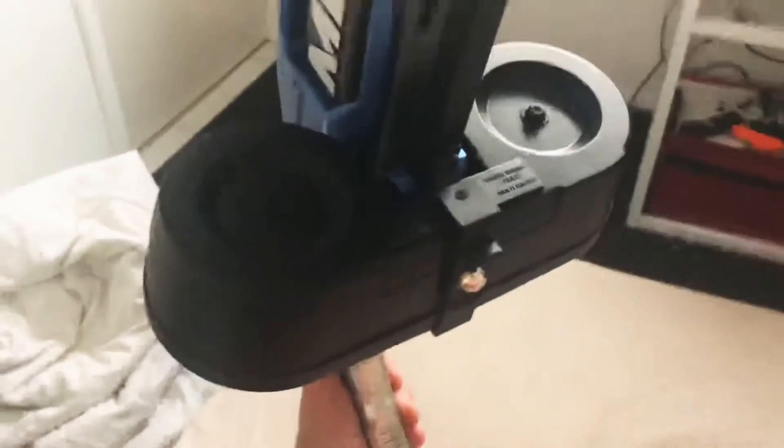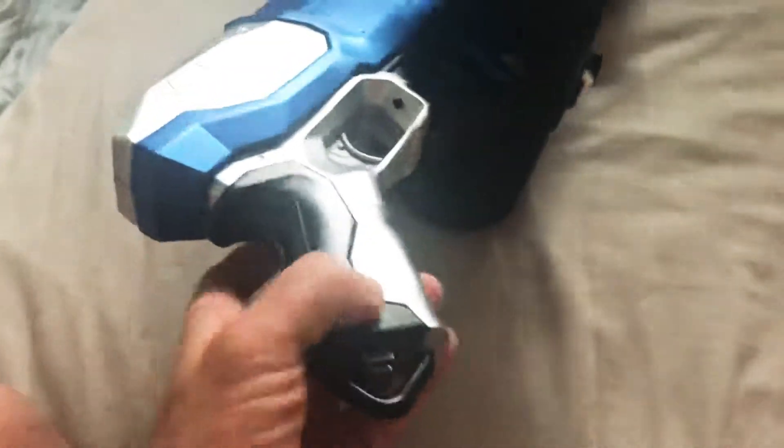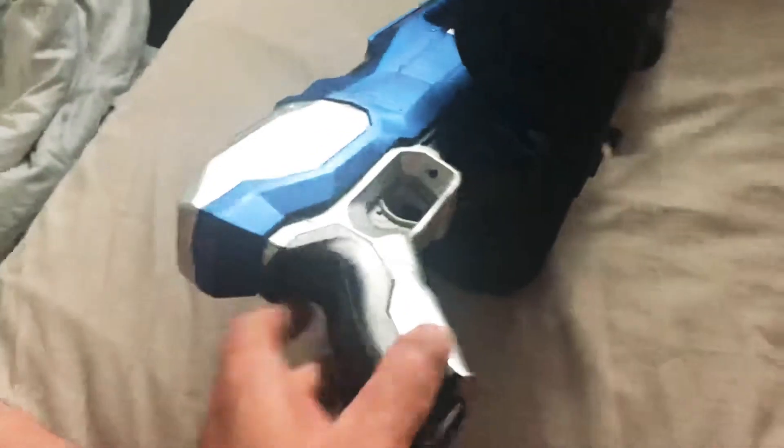I've mounted a dual drum mag. I just got to fix up that glue and stuff like that. She sits dead straight, looks like a beast. There's an on and off button there, so obviously you just turn her on.